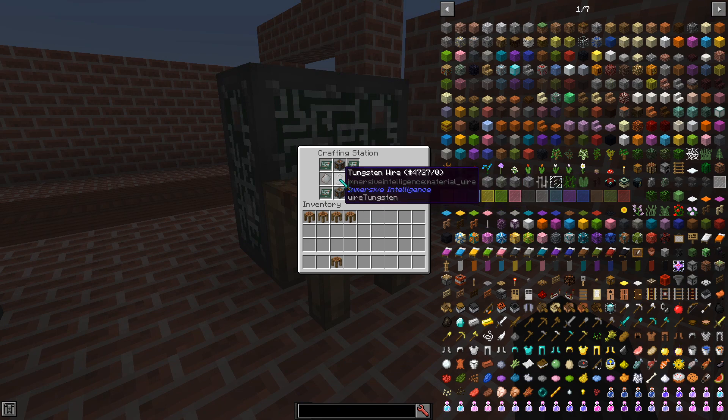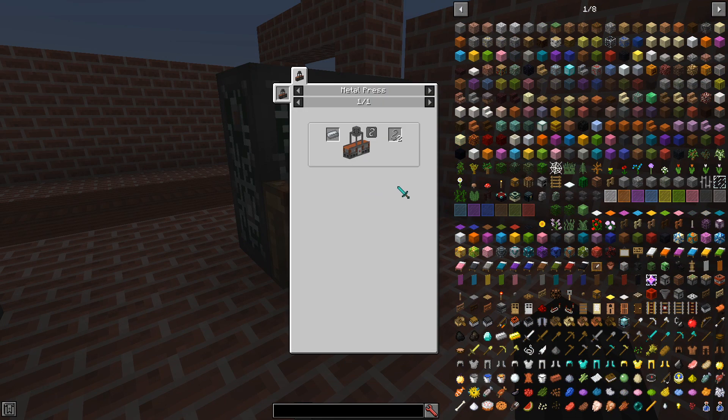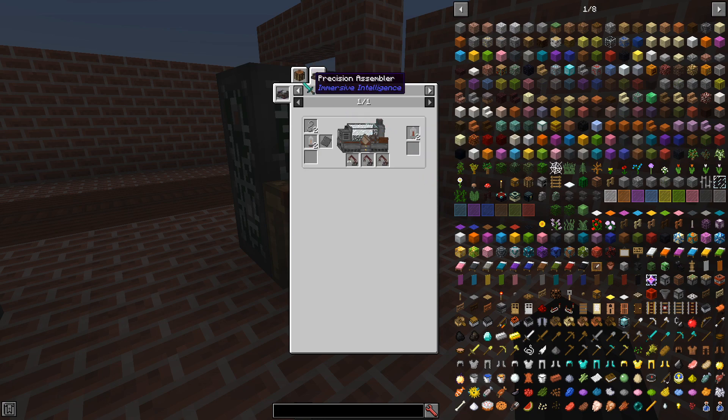And the advanced data block uses an advanced circuit and tungsten. You get tungsten from tungsten ore.